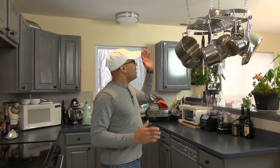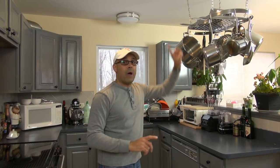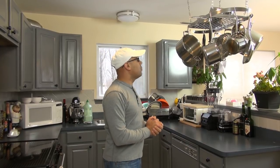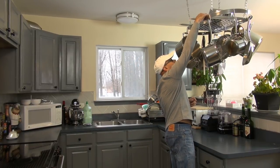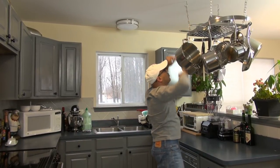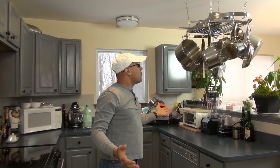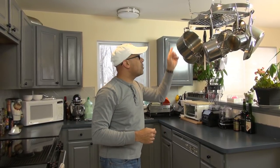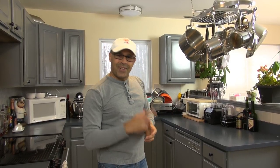Here we have it — our rack already mounted on the ceiling. I want to point out that this video is not about how to install this on the ceiling, but more than anything about sharing the idea. Both Gloria and I are very pleased with the results. There is a rack on top where you can put more cookware or even a plant. I will leave a link in the description below so you can check it out on Amazon. I'll be seeing you in the next video.